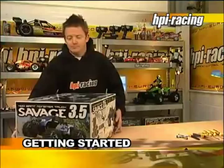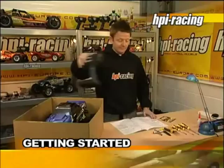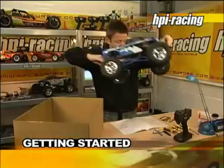You will find more information about your car in this specific video tutorial for your model on this DVD. We will show you different cars in this section now, but the principles are the same for almost all RC cars. The HPI RC cars DVD will guide you into the world of radio-controlled cars and how to get the best from your HPI model, but it's still essential to read the detailed instruction manual included in the box.